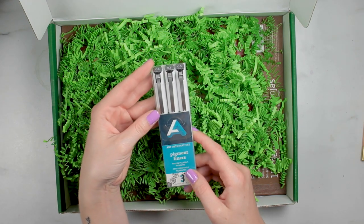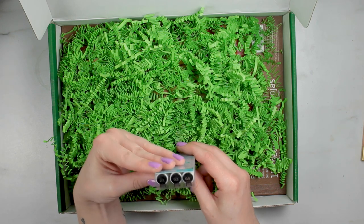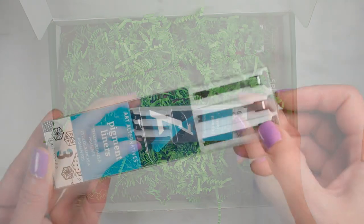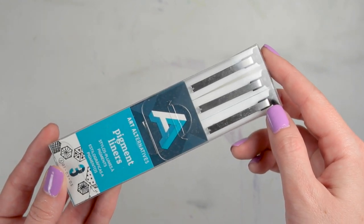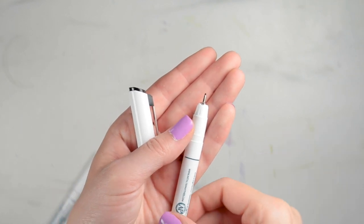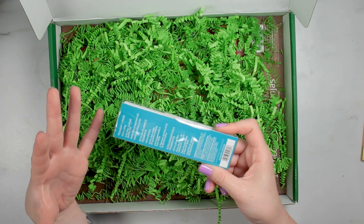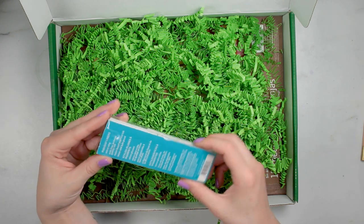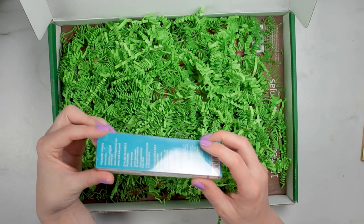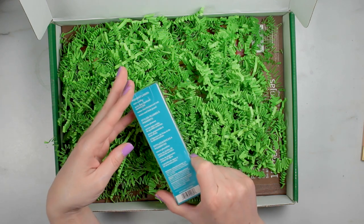The next thing in here are these Art Alternatives Pigment Liners. There are three in here in sizes 0.1, 0.3, and 0.5. These are great for illustration, technical drawing, sketching, lettering, and all of that. They have really durable nibs, produce fine lines, and are great for detail work. They're acid-free and archival quality water-based pigment ink that is water and fade resistant when dry.